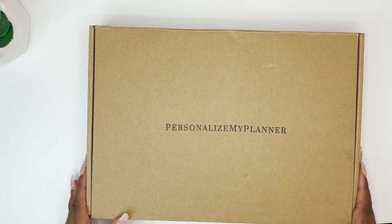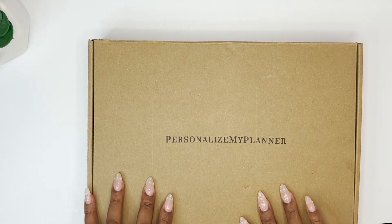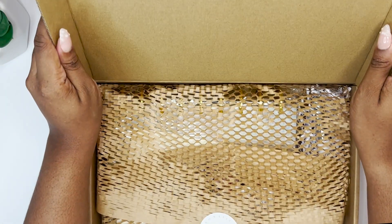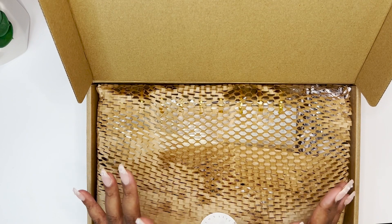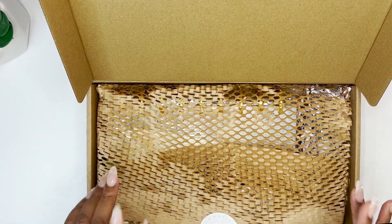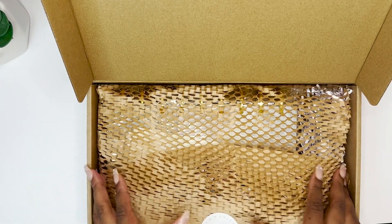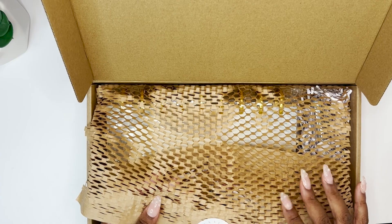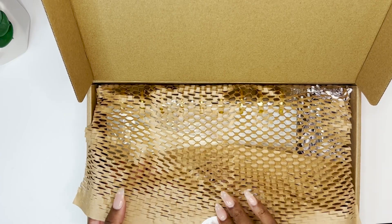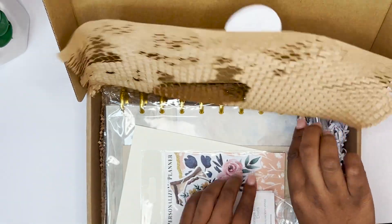Lauren of Personalize My Planner has come out with a faith planner, y'all, and I'm so excited about this. If I'm being honest, I did open this up already and peek, however I have not taken anything out of the plastic, so it still counts as an unboxing for both of us. It has this really unique packaging that keeps it safe but is also kind of beautiful — it's got that natural vibe.